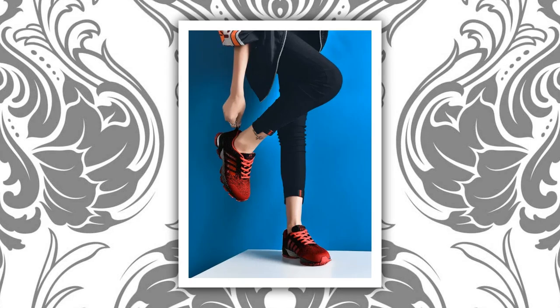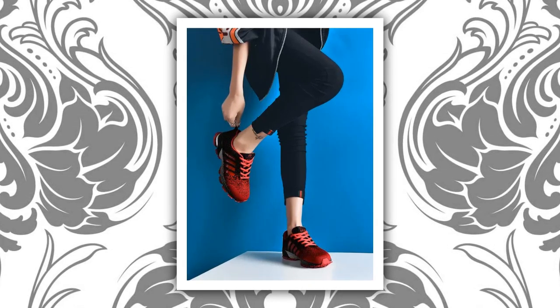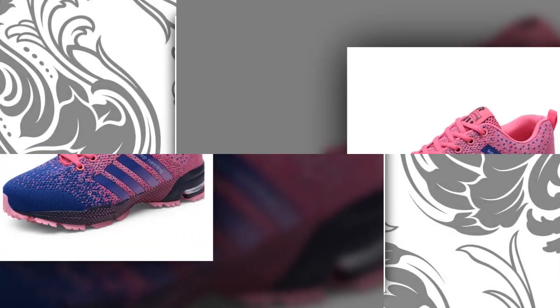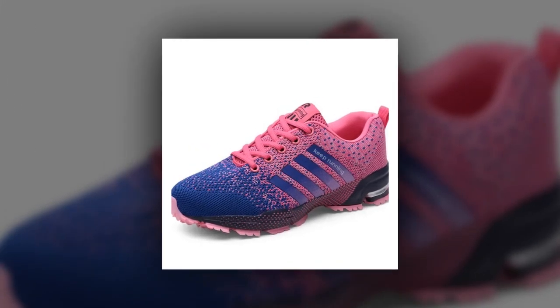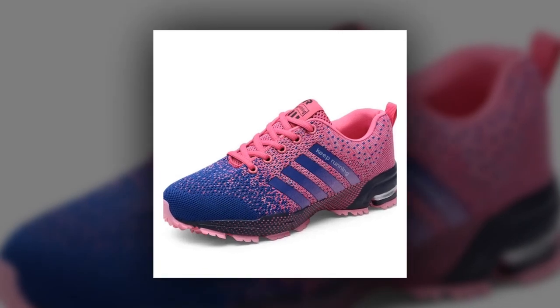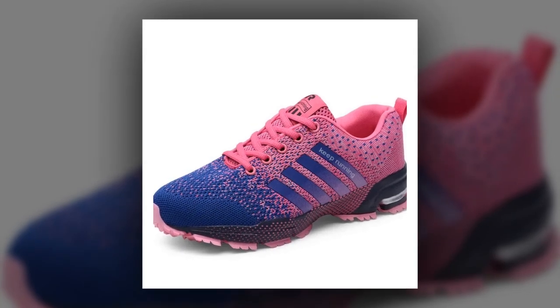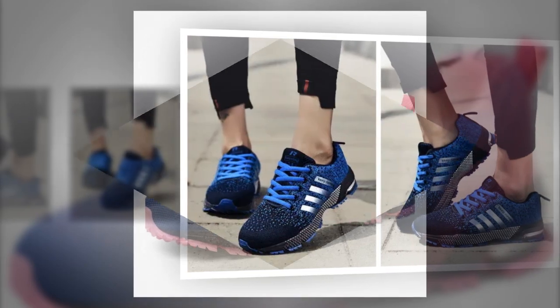The shoe's upper is made from viscose, a lightweight and durable material that not only looks good but also provides a breathable experience. This is perfect for those hot summer days when your feet need to stay cool and dry. Plus, they're designed with an elastic band closure, so no more fumbling with laces — just slip them on and you're ready to go. Now let's talk about comfort, because honestly, what's style without comfort, right?